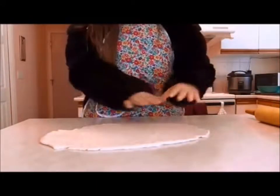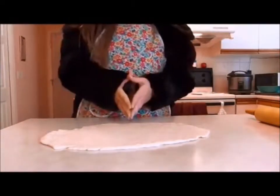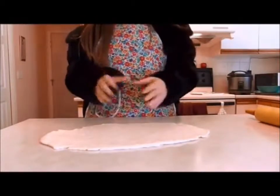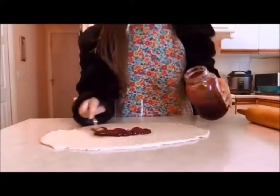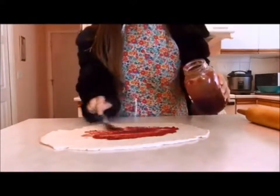Now, the next step is to spread your marmalade over your dough. Unfortunately, I have run out of marmalade as trade routes with the White Witch's control is kind of iffy nowadays. I do, however, have some raspberry jam. This should work just as well. Just spread it evenly over your dough — not too thick, but not too thin either.